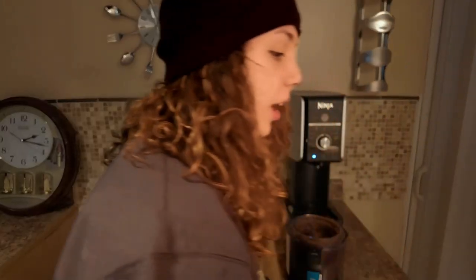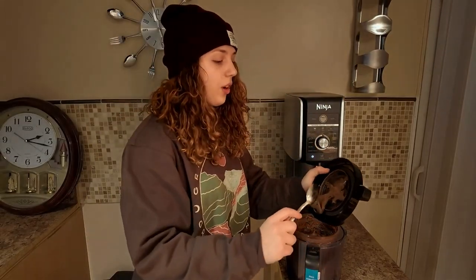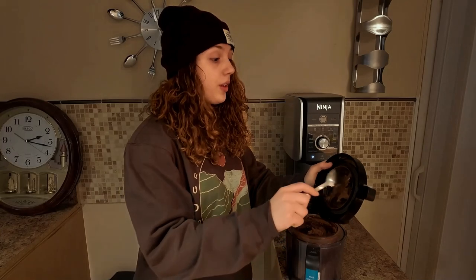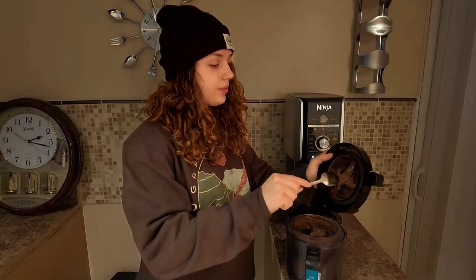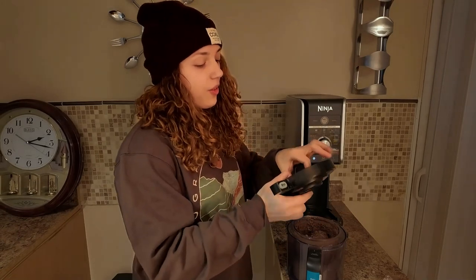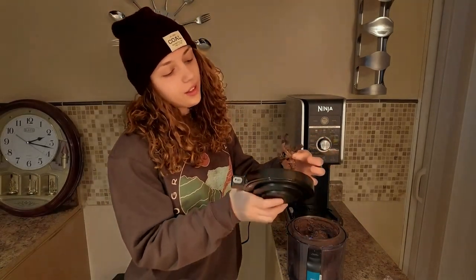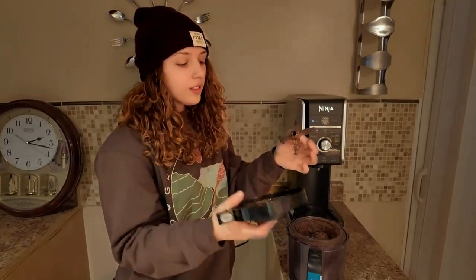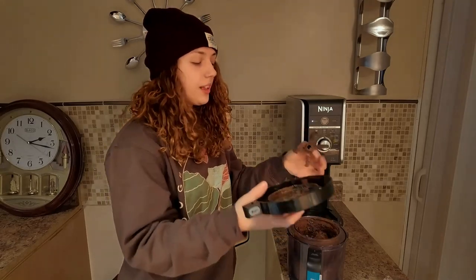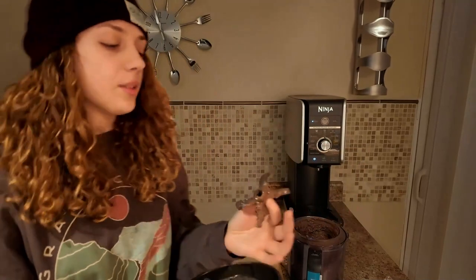My only last complaint with this is that it's really, really hard to clean — like really, really hard. And I don't know how to get around that one. So you take off the piece, and it's hard to clean inside of there. This isn't hard to clean; anything else isn't hard to clean. But the hardest thing to clean is that. And that's my last complaint.